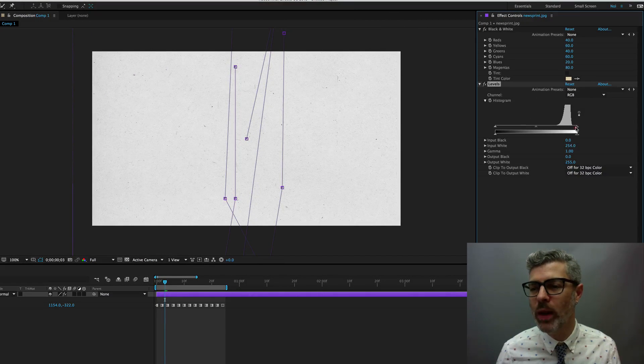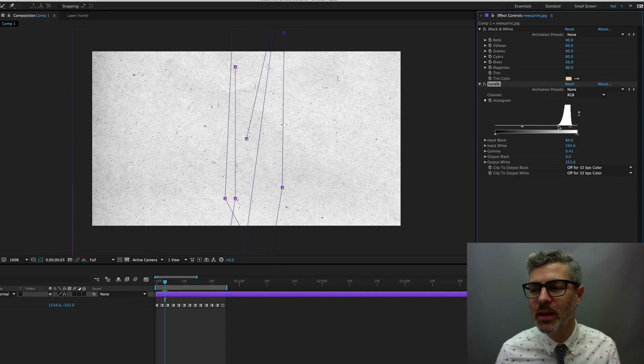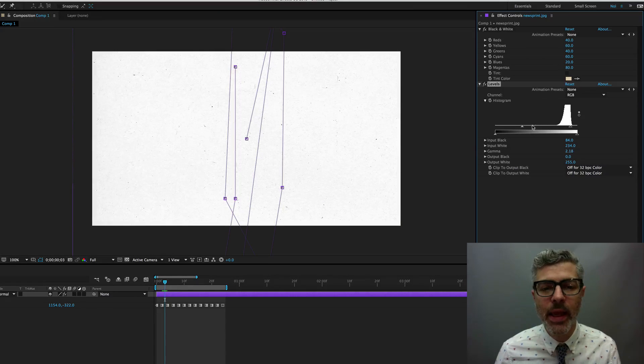I would probably crank the white level past even the edge of the shoulder to get a fairly white background, and then pull the black up. You want to adjust the middle value. Depending on what you want, you might want it to be mostly just white background with little black flecks — in that case, pull the middle value closer to the black, and pull the black up to make the black flecks even darker.